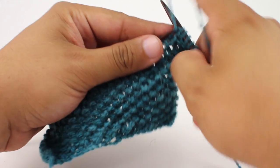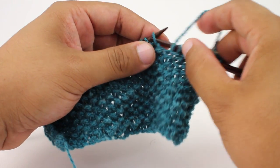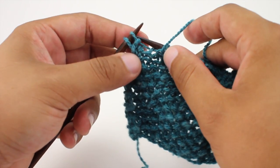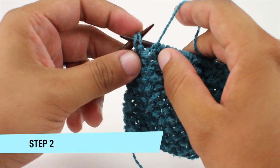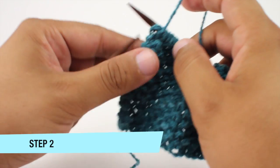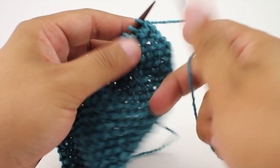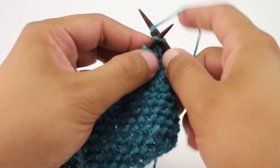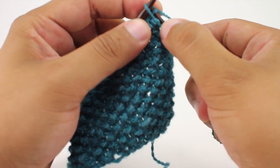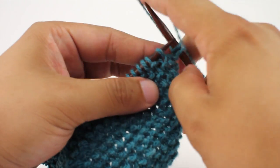This is called a front and back increase, or knit front and back. When we get to the last two stitches in our row, we're going to purl these two stitches together — we'll always purl them together. So this is step two. We're going to knit front and back into the first stitch and then purl two together on the last two stitches.